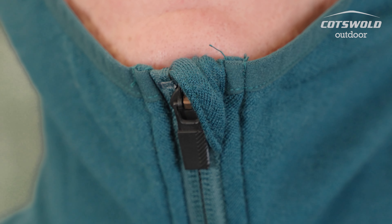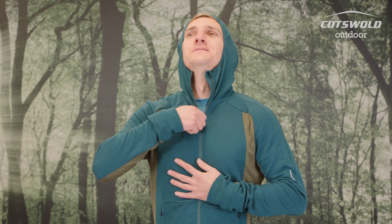It also comes with a close-fitting hood you can get right over your head and fully zip up to keep the weather out. It has a chin guard — a nice bit of fabric to prevent any rubbing or friction on your chin. A great advantage of the low-profile hood is that you'd have no issues getting a helmet on top, which is good if you're climbing.